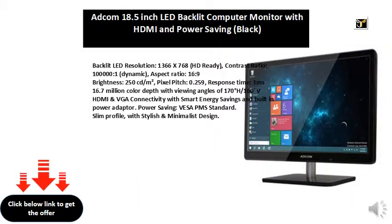Backlit LED. Resolution: 1366x768, HD Ready. Contrast Ratio: 1,000,000:1, Dynamic. Aspect Ratio: 16:9. Brightness: 250 cd/m².